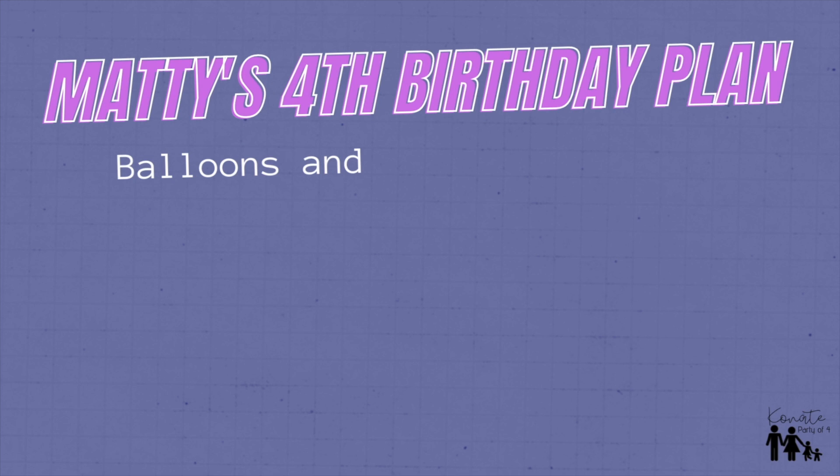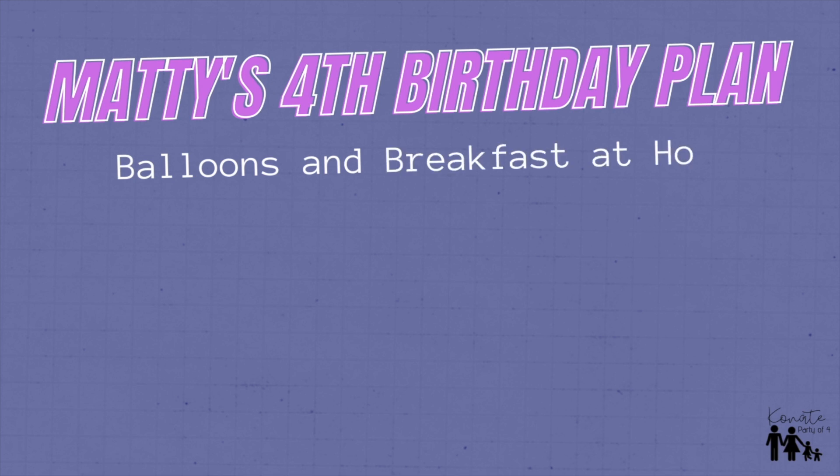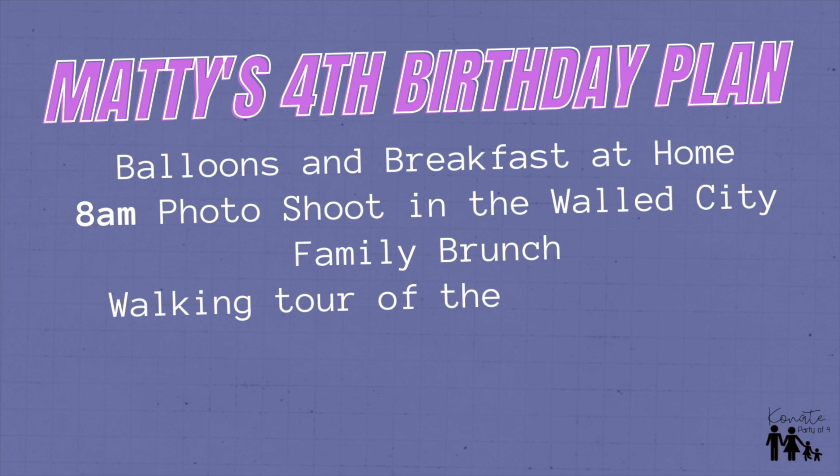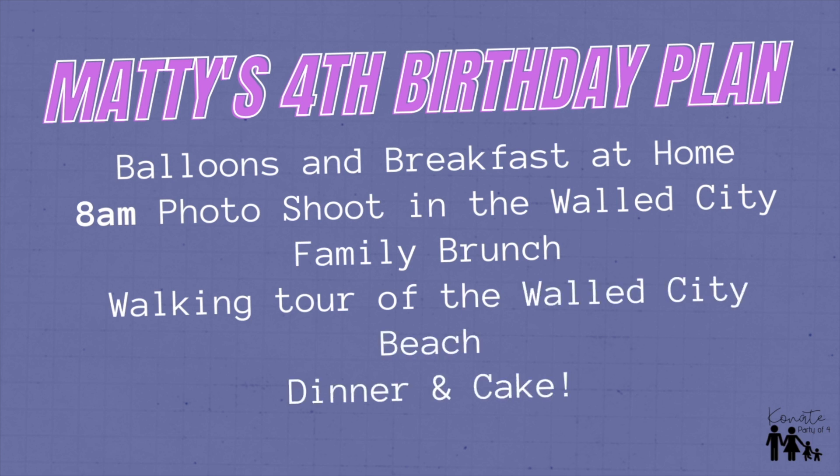Our plan for the day didn't have a really tight timeline — it was just our first activity that we needed to make sure we were on time for. Our plan was to start the day with a photo shoot at 8am. Originally I scheduled it for 10am, but the photographer called and said you're going to get better pictures if you do it earlier, so that's what we did. And then we were planning to get like lunch or brunch afterwards.